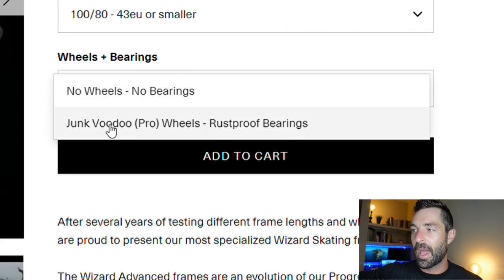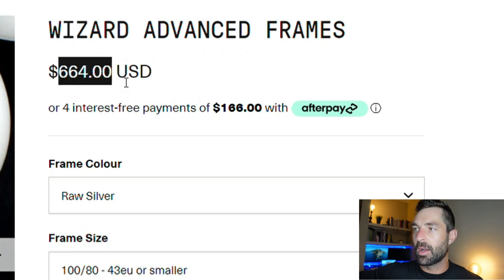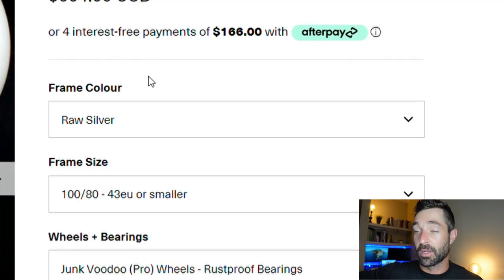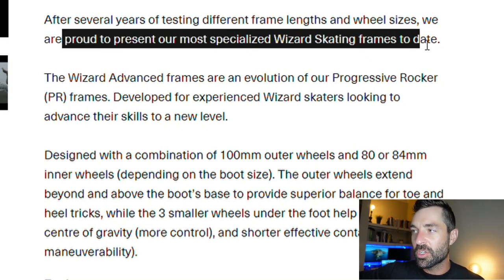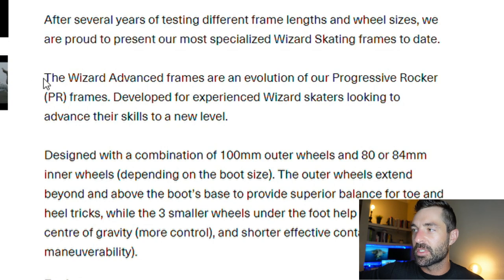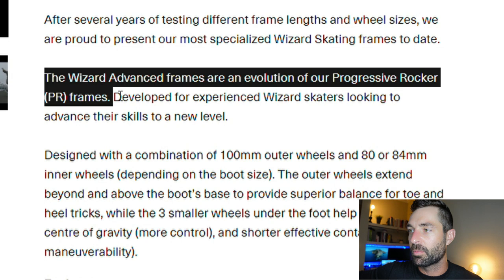You have the option to add the wheel kit. If you don't want to source your own wheels and you just want wheels that are going to work, they will sell you some Junk Voodoo Pro wheels and rust-proof bearings, and that adds about just over 200 bucks to the price. So after several years of testing different frame lengths and wheel sizes, they are proud to present their most specialized wizard skating frames to date.